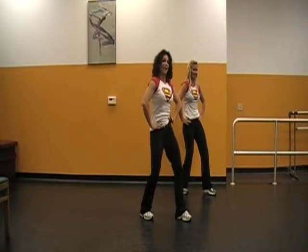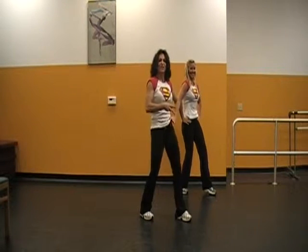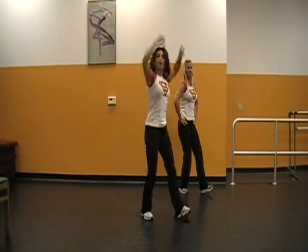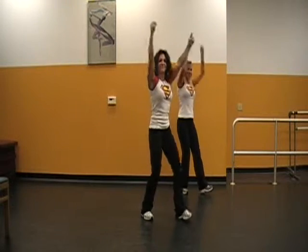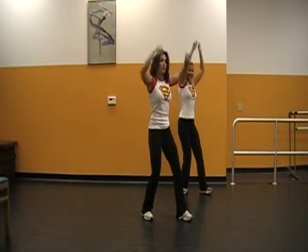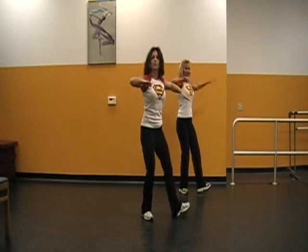Feel the stretch in the front of that hip. Again — four more, Miss Ashley. Three. Two. Last time. Now that front toe, let's go down. Arms up. Four, three, two — take it side to side. Toes go out and in, arms go same direction.